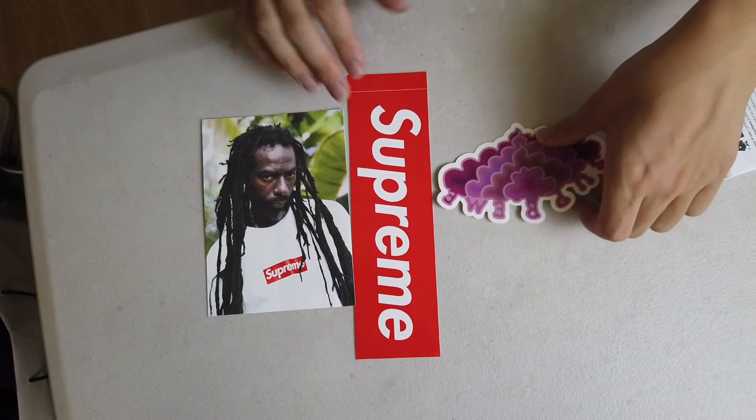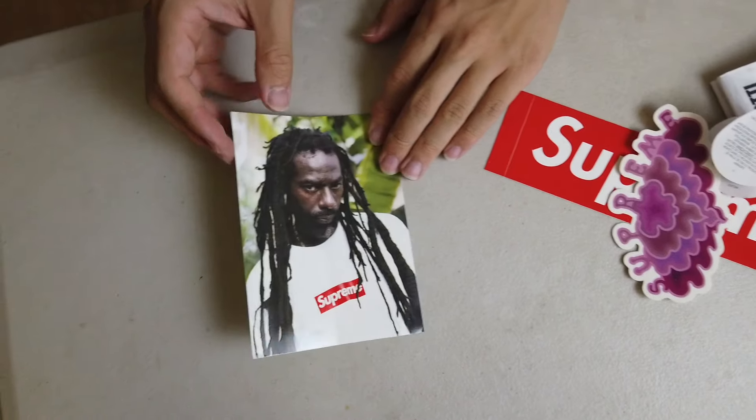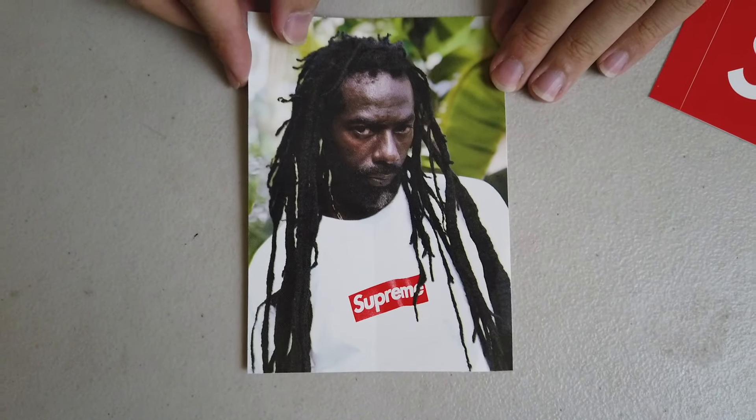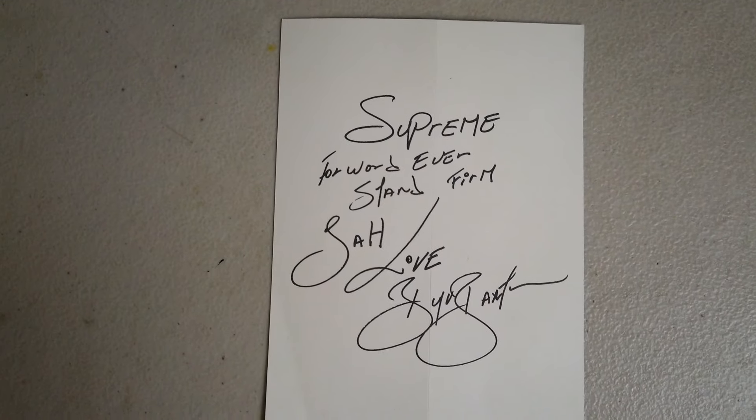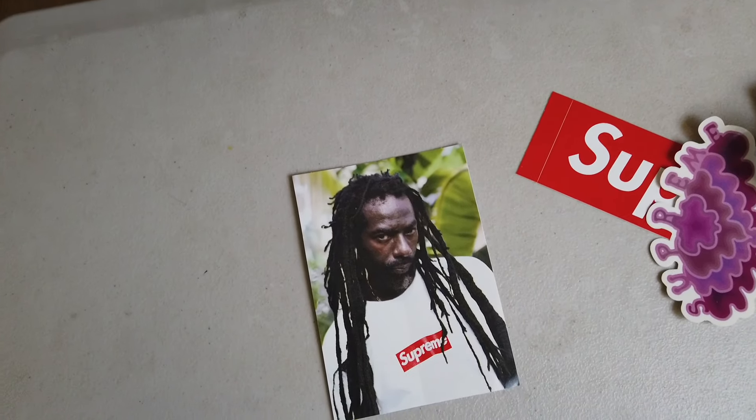It also came with three stickers: a regular BOGO sticker, a purple clown sticker, and the BUJU sticker right here — just the back. Exact same design as the shirt. Nice. That's it.